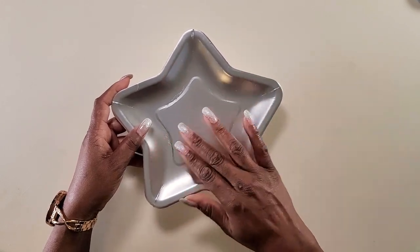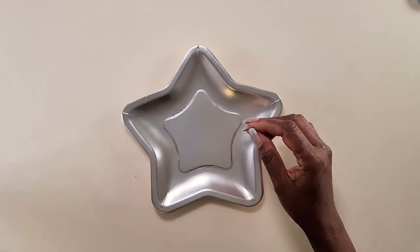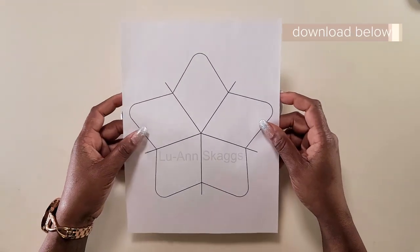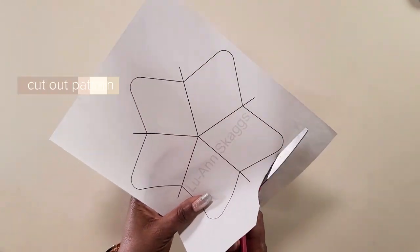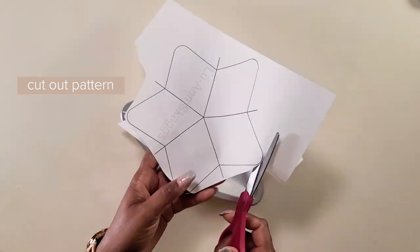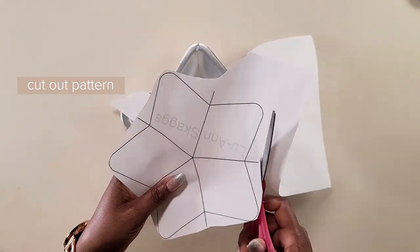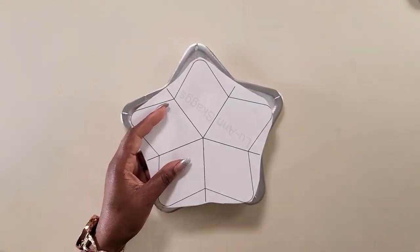Someone said in the comment section down below that they couldn't get the pieces to come out even, so I made this template and you guys could download it for free in the comment section down below. Normally my patterns are available for free for the first 48 hours, but for this pattern it would always be free — it's just a star with some lines going through it, so you guys could download it whenever you want.